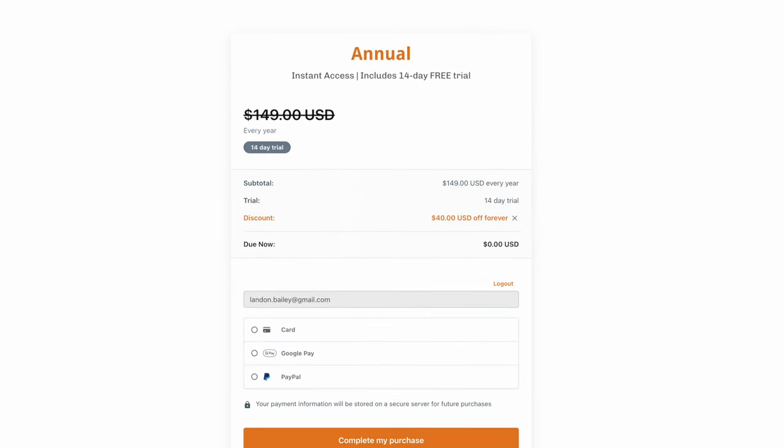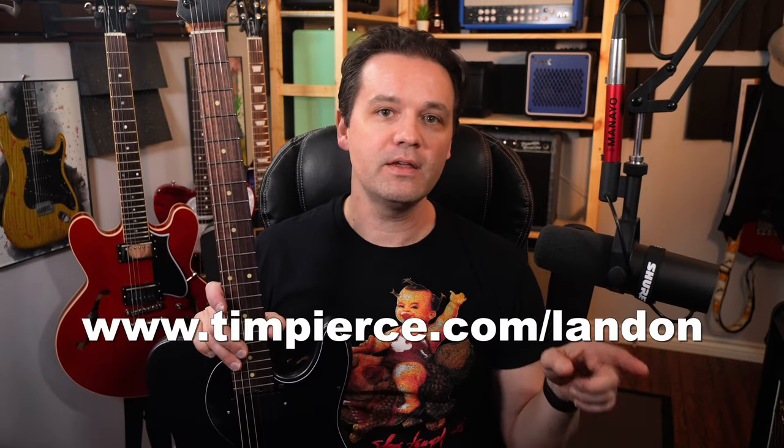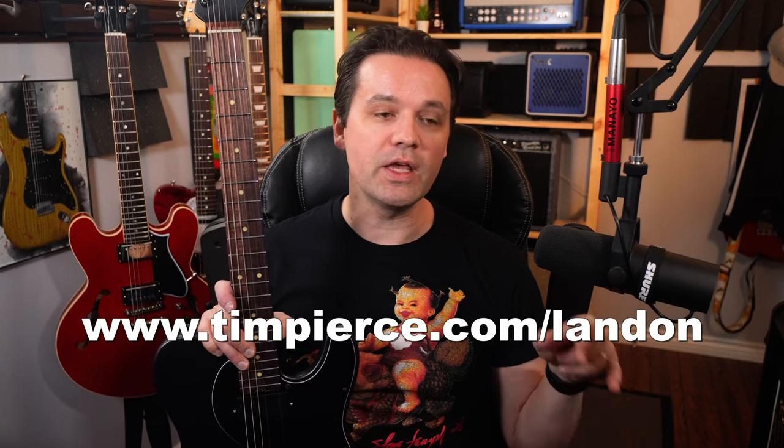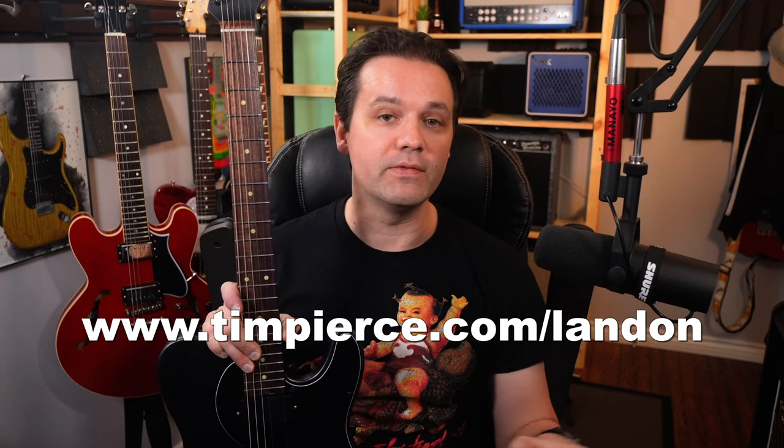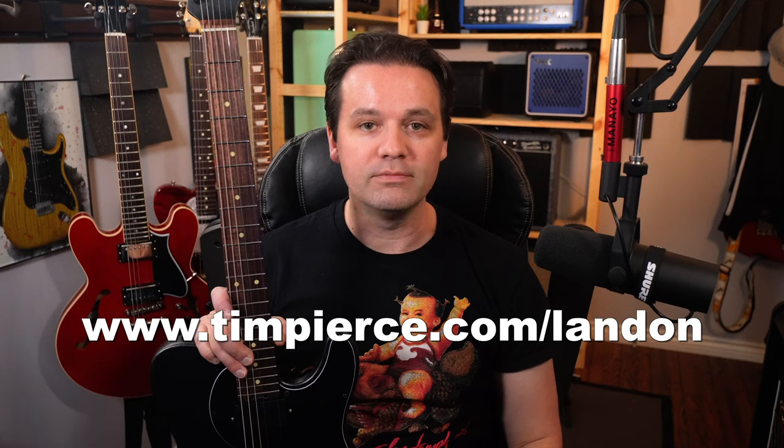A couple other things — when you sign up to the masterclass, he does member-only live streams where you can actually chat with him directly and he'll answer your questions. The best part is there's a two-week free trial, so 14 days. If you don't like it, you can cancel. And there's a special link in the description: timpierce.com/Landon, and you get $40 off for the life of your membership. The value is insane for that course.